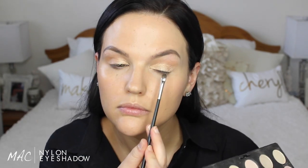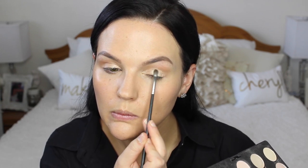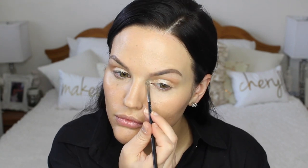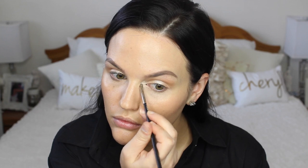To add even more highlight to my lid, I'm taking a little bit of MAC's Nylon Eyeshadow, which is my favorite MAC eyeshadow of all time, putting that directly on the center and padding it on so you get a nice dimension for the eyelid — it gives a really nice pop of brightness. Then I'm using that on my inner corners as well to make them really bright and light, and putting some underneath my brow as a highlight too.